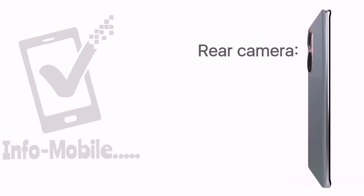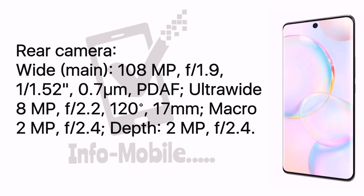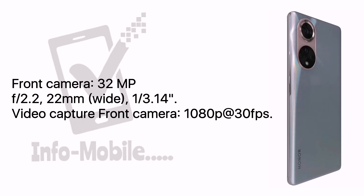On the back, the Honor 50 has 4 cameras. The main rear camera is 108MP, the second is an ultrawide 8MP, the third is a macro 2MP, and the fourth is a depth 2MP. On the front, the mobile has a 32MP selfie camera.